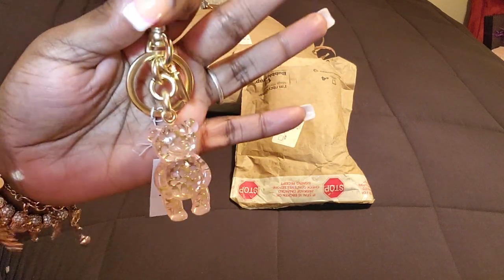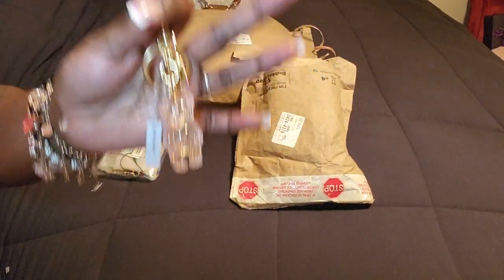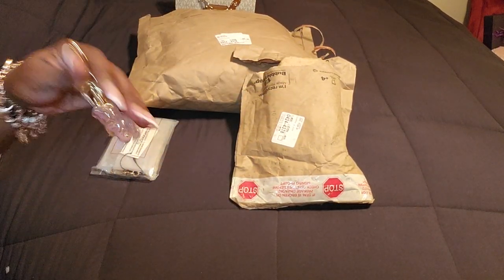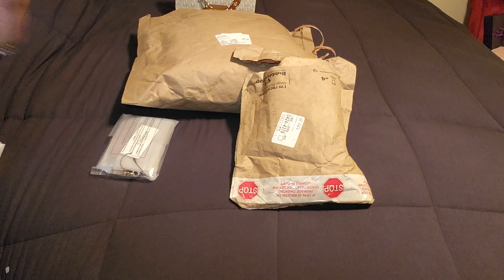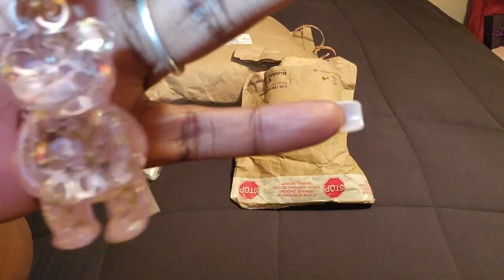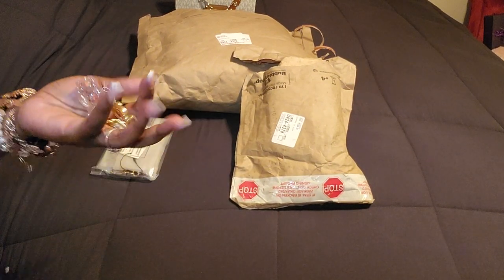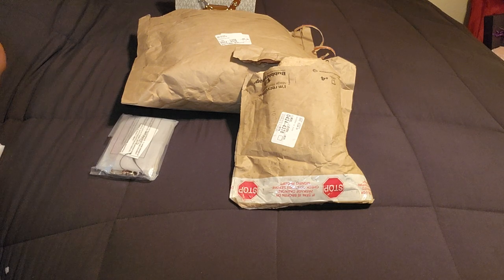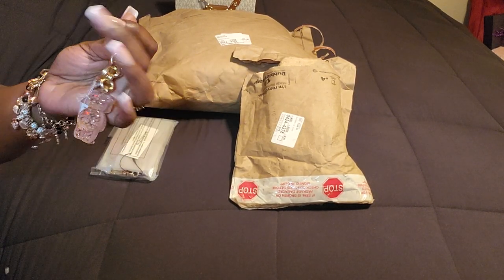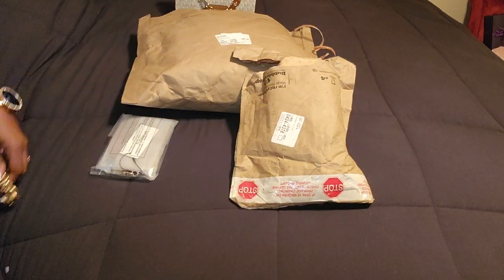It is much lighter pink than it is displayed on the website. You know how Coach bear charms are usually heavy and weighted - this is very light. It feels cheaper, it feels like something I could have got off Shein, I can't even lie. It is very beautiful - it has little gold 3D seeds on the inside, it's gorgeous - but it just feels cheap. If this is your first charm it may feel weighted to you, but if you know the weight of normal Coach bear charms, this is much lighter - I'm guessing because of the material.